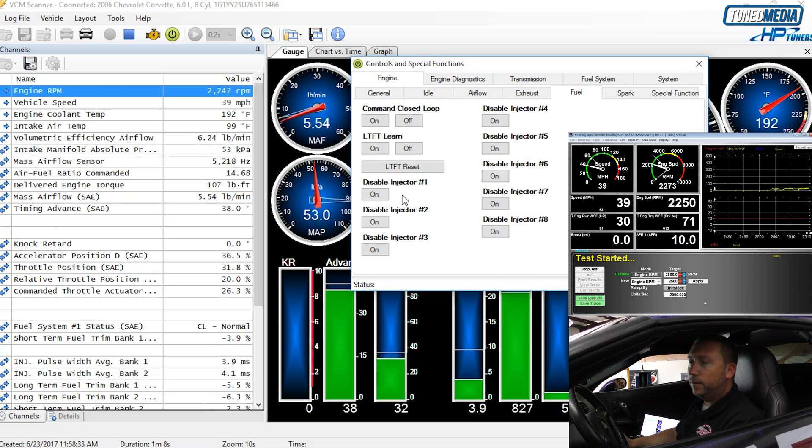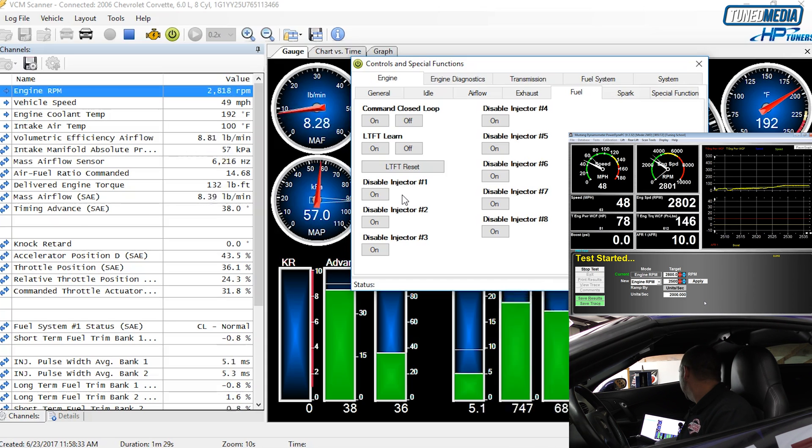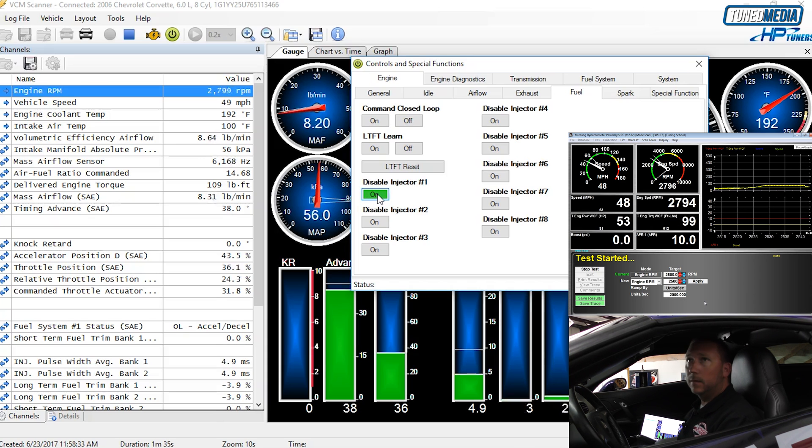We're in third gear now, right at 2800 RPM, holding the throttle steady. It's making right at 70 to 75 horsepower in that range. We're going to disable injector number one now — 53, 55 — so we've dropped from 70 down to 55 horsepower.